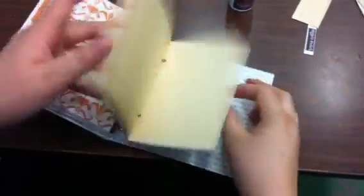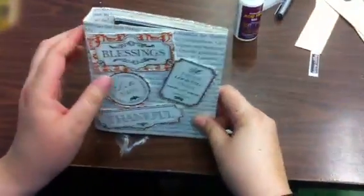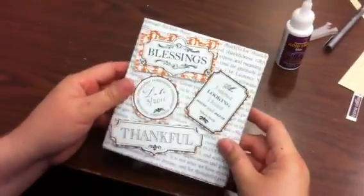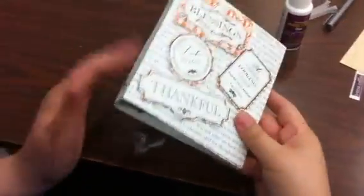I just put the Thankful paper throughout the book. Here's another piece of chipboard. So this is it for my art journal — I've been wanting to have one of these. I'm going to be creating another journal which will be a weight loss journal, but I've always wanted to create one of these Thankful journals. After watching Tracy on Helmers, I decided to do this. It only took me maybe 10 minutes — it was really quick.